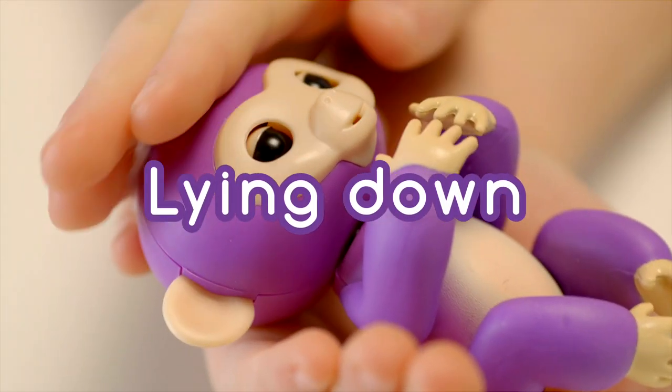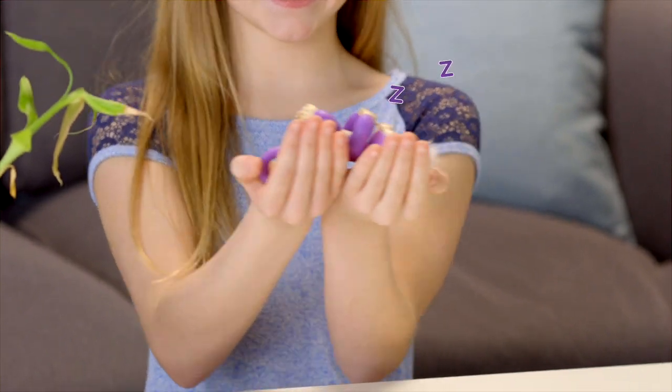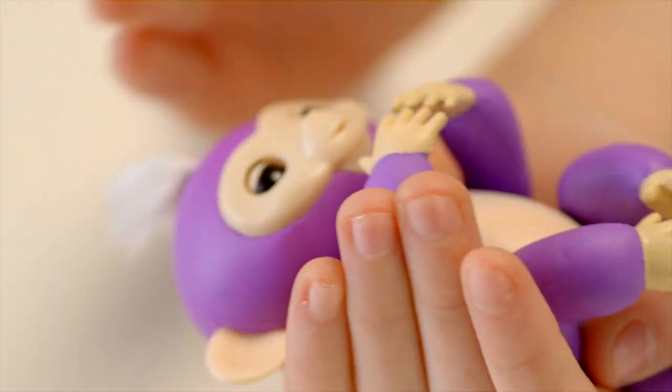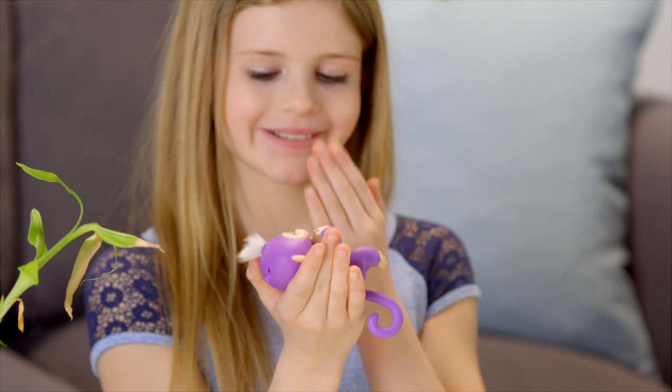Next, try laying your Fingerlings Baby Monkey down on its back. Your monkey loves to be rocked and cradled in the palm of your hand, and you'll love the calm monkey sounds your little friend makes when you pet her while she's lying down. You'll also get different sleepy reactions to sounds and kisses.